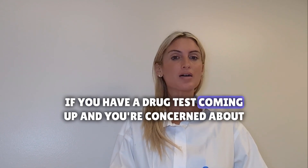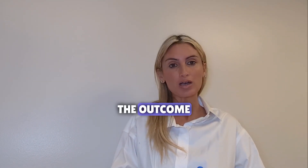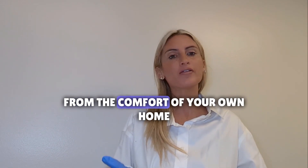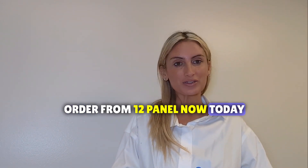If you have a drug test coming up and you're concerned about the outcome, feel free to order a drug test yourself and take it from the comfort of your own home. Order from 12 Panel Now today.